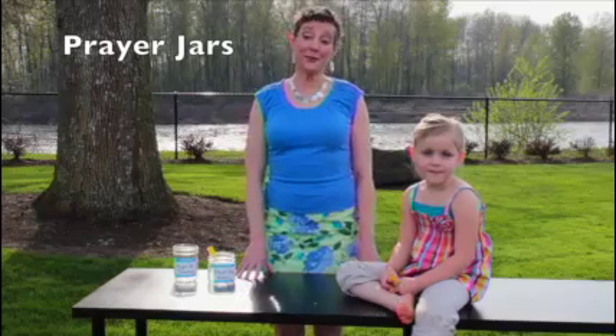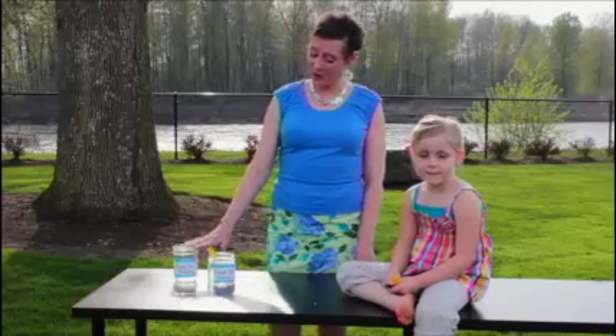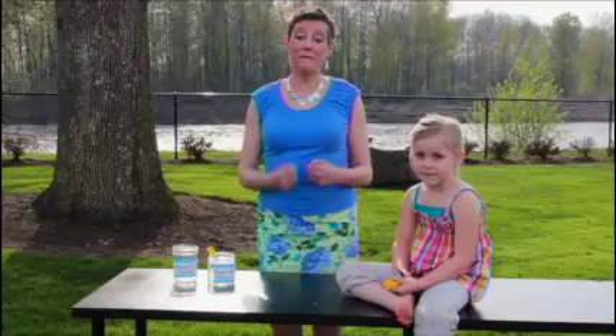Hi, I'm Heather from We Choose Virtues, and this is my friend Bella. Today Bella and I are going to show you how to make prayer jars. Prayer jars are a great way to help your whole family learn how to pray, have compassion for other people, and really work that faith muscle.